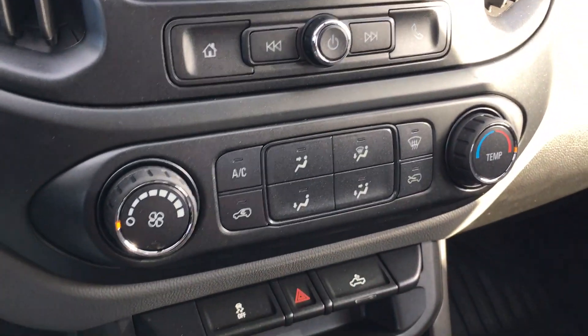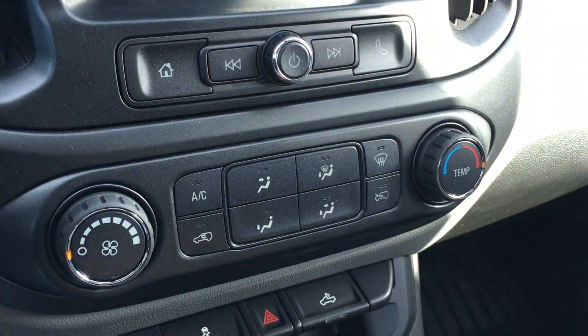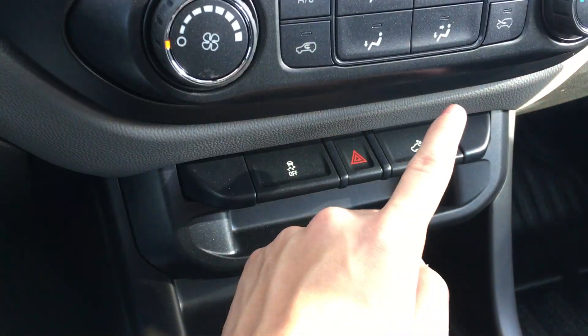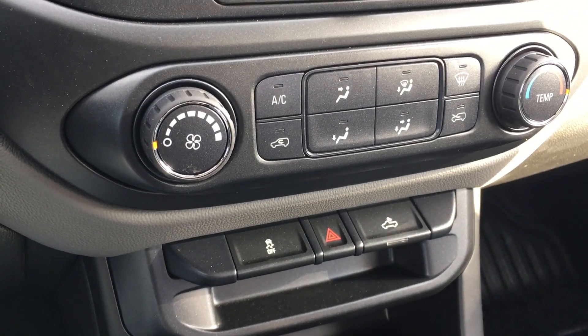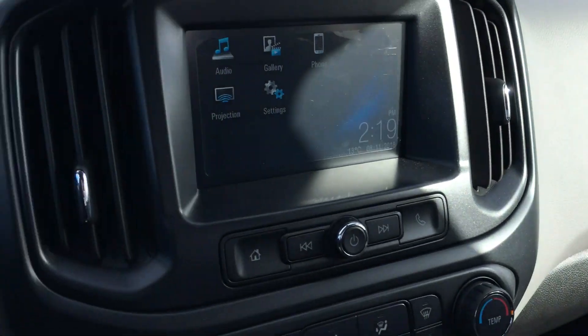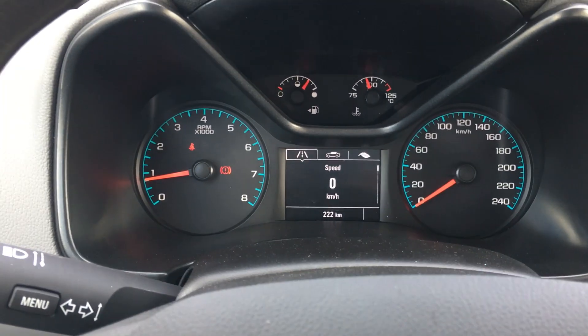Below that is your pretty standard HVAC system: heat, cool air conditioning, fan speed, hazard, traction control, and bed light. Other than that, this is kind of your no-frills, bare-bones truck that you would use as a company vehicle or work truck.